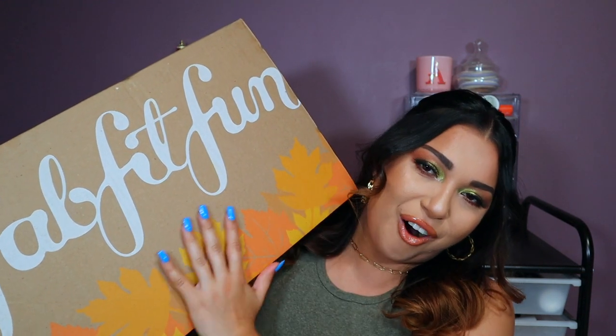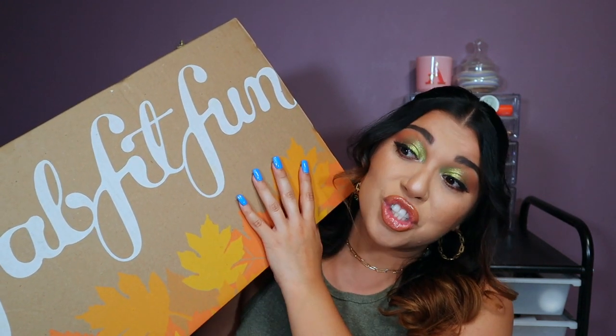It's a gigantic box and I'm so excited to unbox this today. This is FabFitFun Fall Edition. It's so heavy — it's not even funny. I want to know the weight. Does it have the weight on here? 10 pounds — 10.68 pounds. That is freaking heavy.